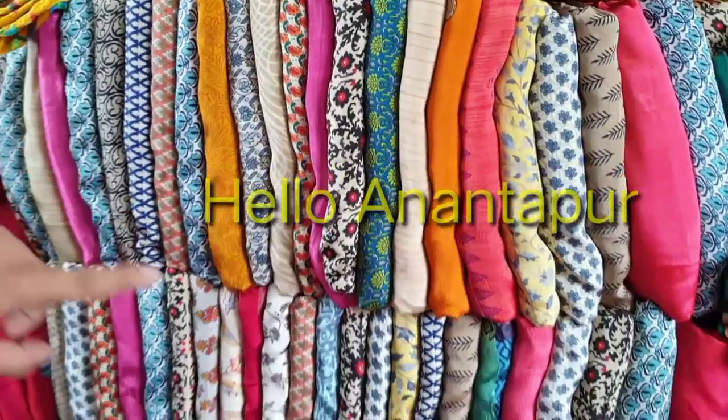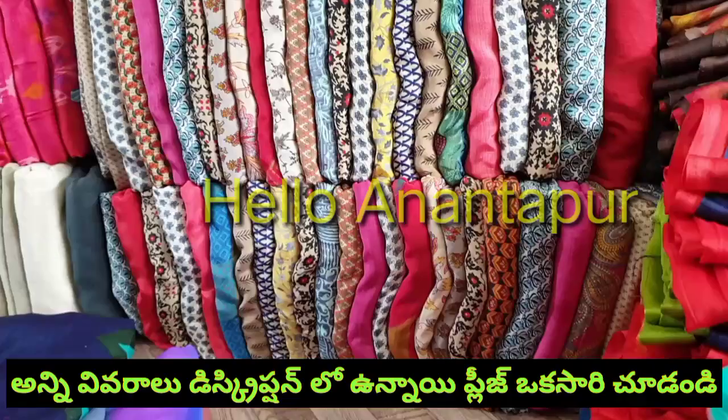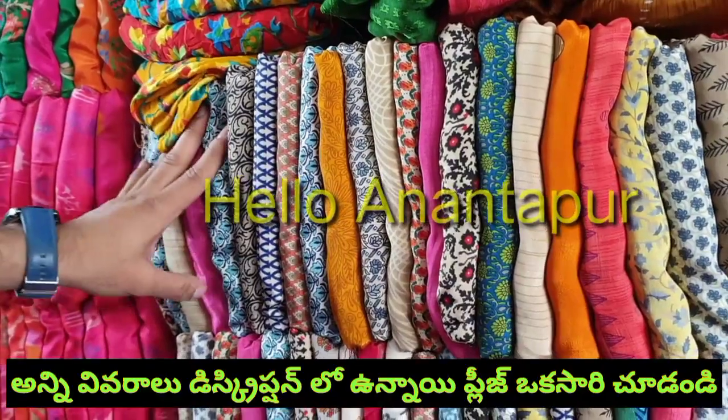We have a bundle of 25. All are different designs. Minimum 25 pieces per bundle.